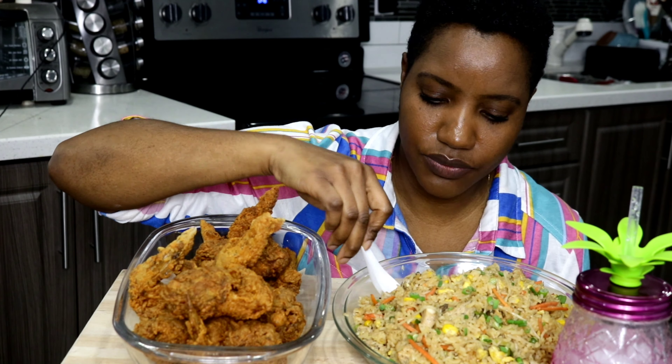That double frying is what really gives it a nice crunch. That's why when they do Chinese food, even when they add sauce to the chicken, it's still crunchy on the outside — because they double fry the chicken. The chicken pieces are a little bit big compared to real Chinese takeout where they're really small, but if you're doing homemade takeout, why not?